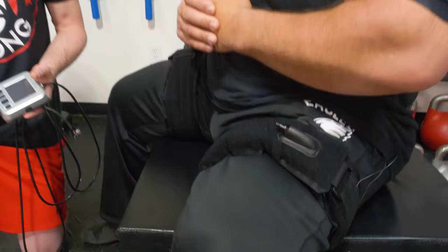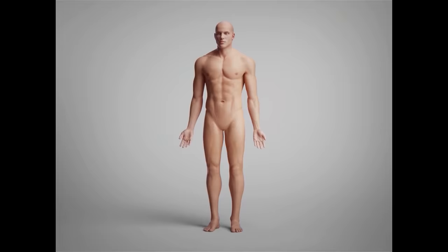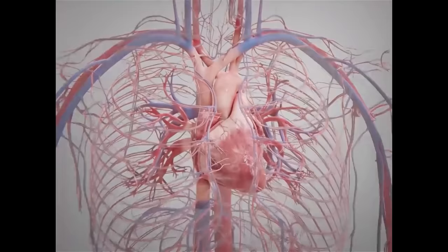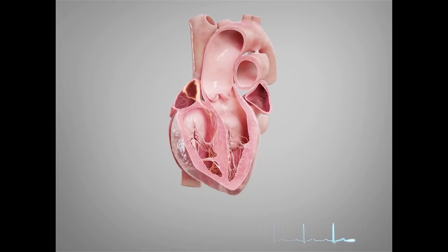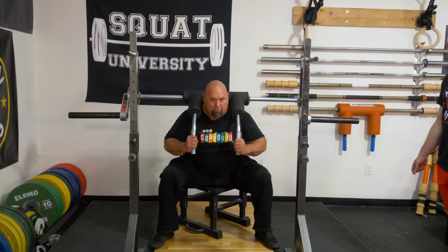Here's how it's believed to work scientifically. One of the first things you'll experience when using BFR is an increase in your heart rate. The tightly fitting cuffs essentially trap blood within your arms and legs and create a low-oxygen hypoxic environment. Your body senses this drop in oxygen within the muscles and responds by increasing your heart rate in an effort to pump blood flow and therefore oxygen to the working muscles. As you continue to exercise, you'll start to feel an extreme muscle pump sensation.